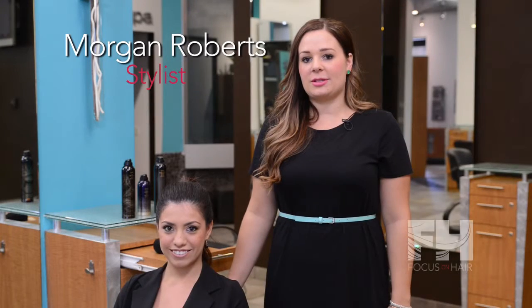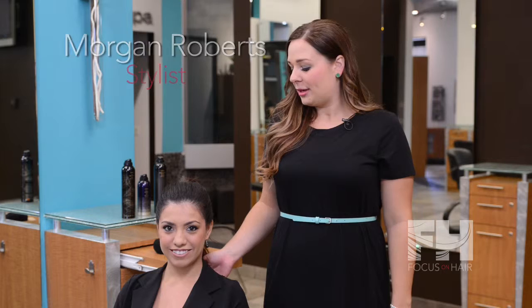Hi, I'm Morgan Roberts from Cosmos Salon & Day Spa. This is my model Cynthia, and today we will be doing the twisted sock bun.